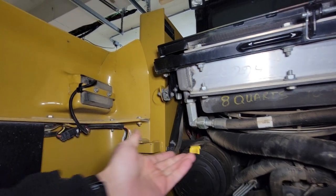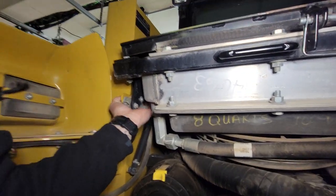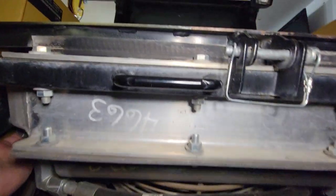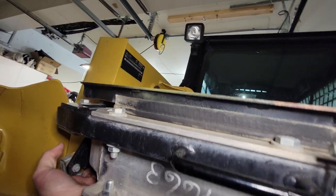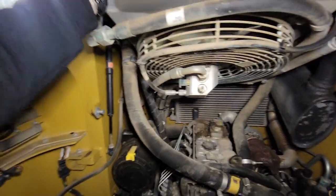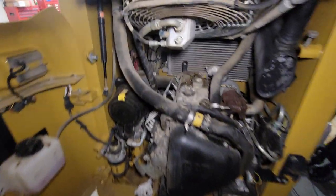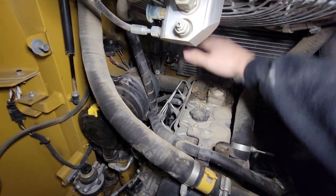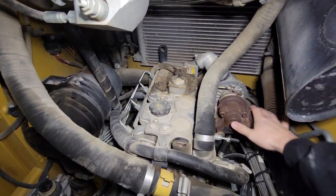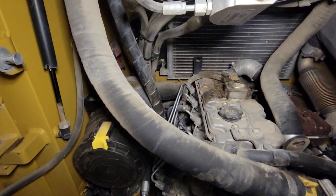There is a latch that's sort of hidden up under here — you just pull it. I'm doing this one-handed with the camera so it's a little tricky, but pull that latch and you just lift up. That swings up and now you can see you have access to the entire top of the motor. There's tons of room in here — like I said, the entire turbocharger is accessible if you ever had to replace it.